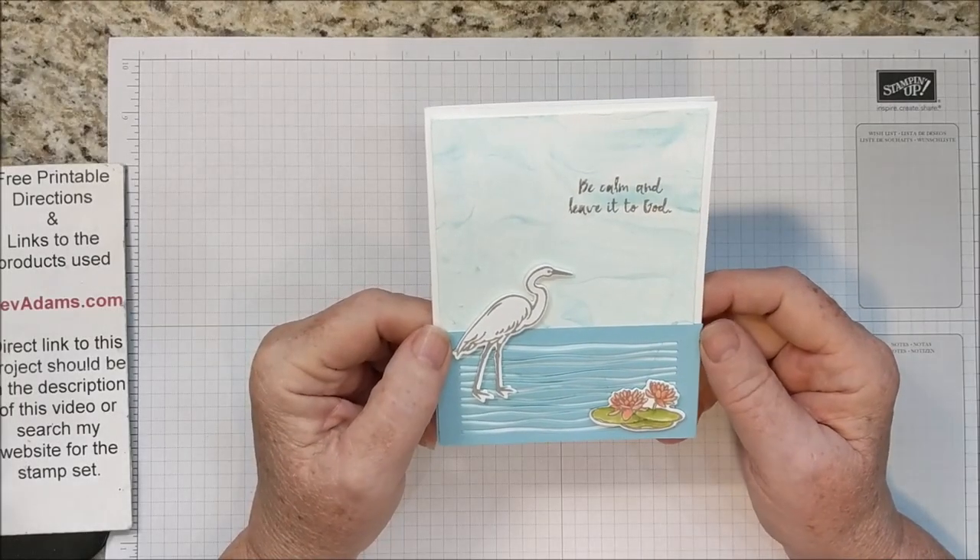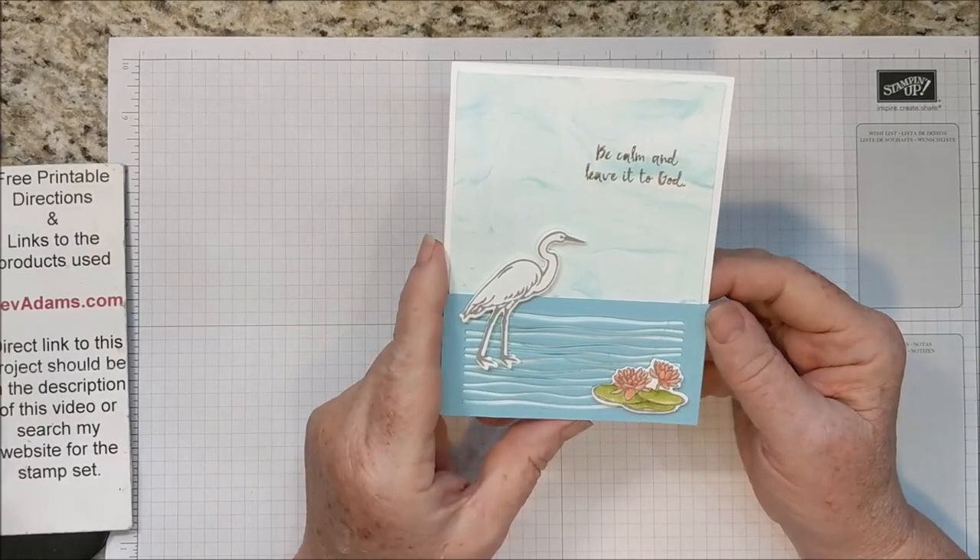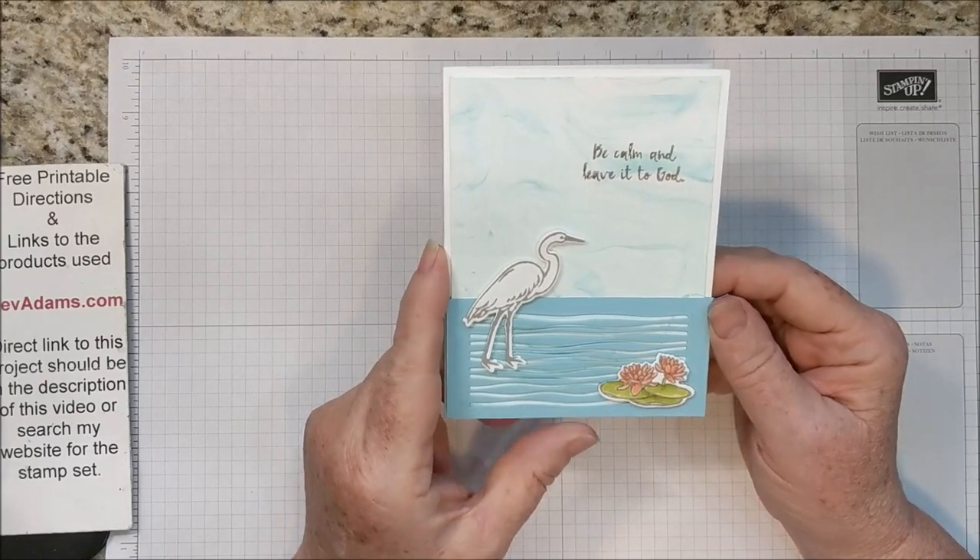Welcome! I'm Bev Adams. I'm an independent demonstrator with Stampin' Up! This is the card I'd like to show you today.